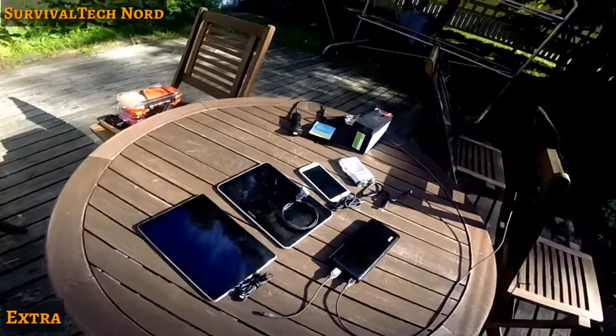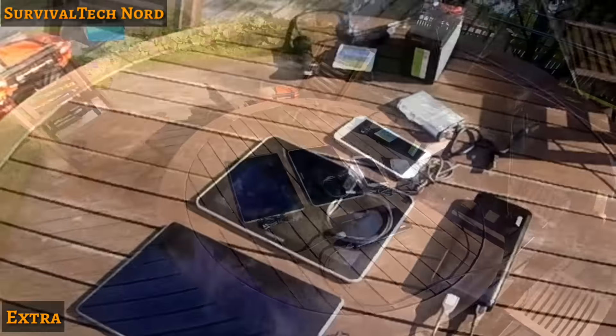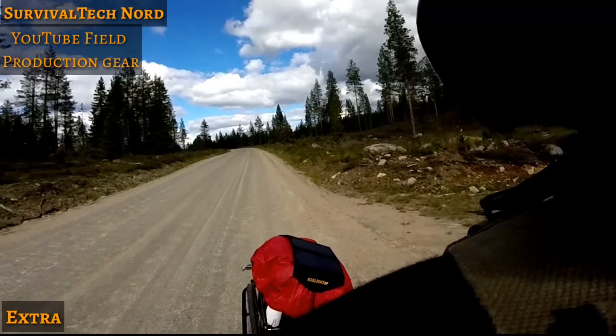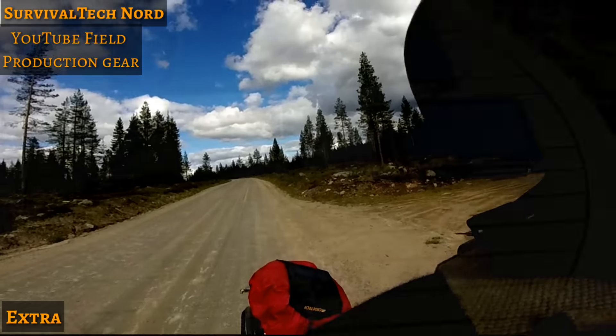So in this video, we're going to take a look at how I keep all my YouTube editing and recording gear charged up over multiple days while I'm out in the field. Most of my field training is done on foot, so it's really important for me to keep things small and lightweight.